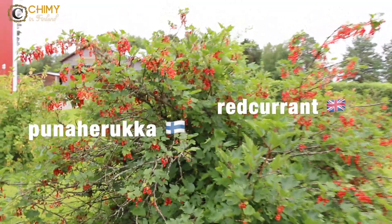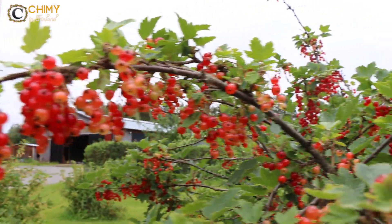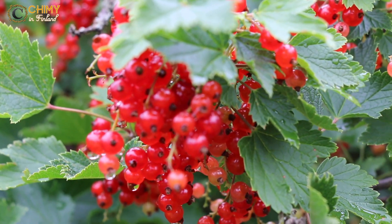This is called Red Currant. So it's red. What do you think? Yes. See you, Josu.